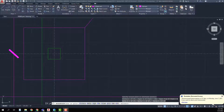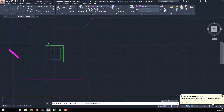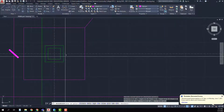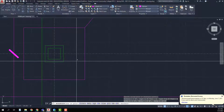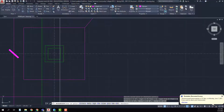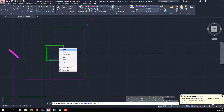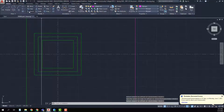My column is 8 inches and I want my base plate to be 12, so if I take 8 from 12 that leaves 4 inches — two inches on each side. So I'll do an offset of two and offset this rectangle. I'll measure to confirm it is 12 by 12. Then I can see the anchor bolts are offset by one inch from that, so I'll offset that one inch and have the corner points for the center of my anchor bolts.